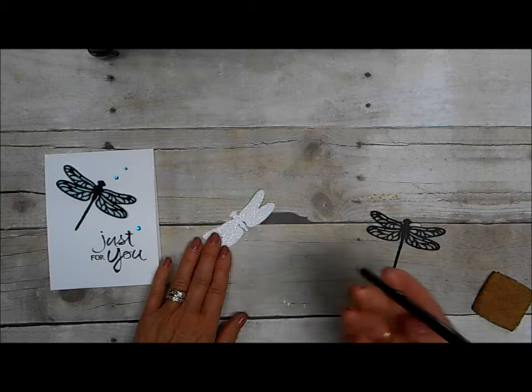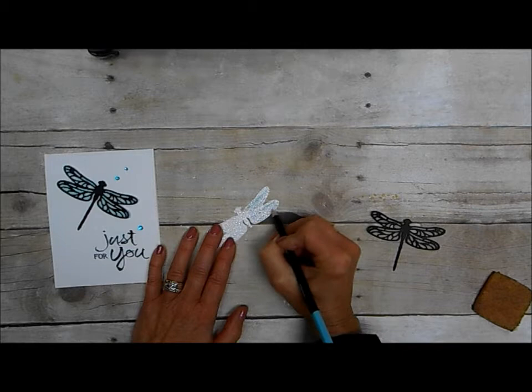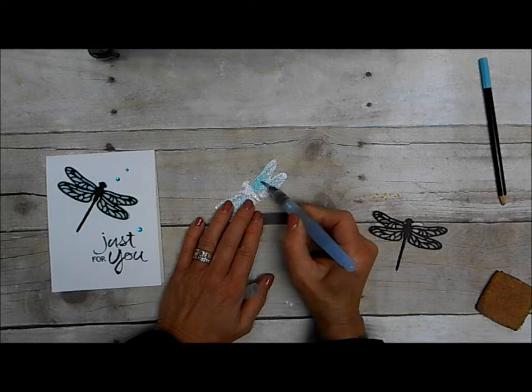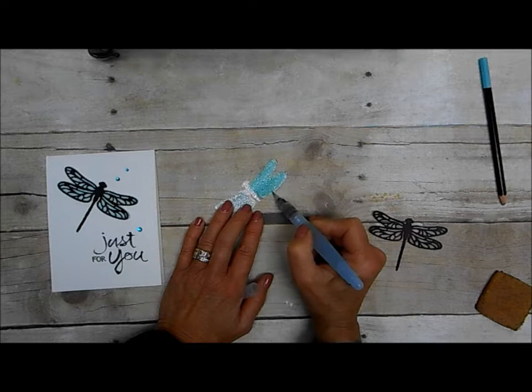Then to get the color on that I used my Bermuda Bay watercolor pencil and just colored over it. Then you just take your aqua painter — make sure there's plenty of water in it. You can do this also with the ink refills. However this is just handy and it goes really really fast, and to me it's just a little less messy because I don't even have to have a container to squeeze color into.